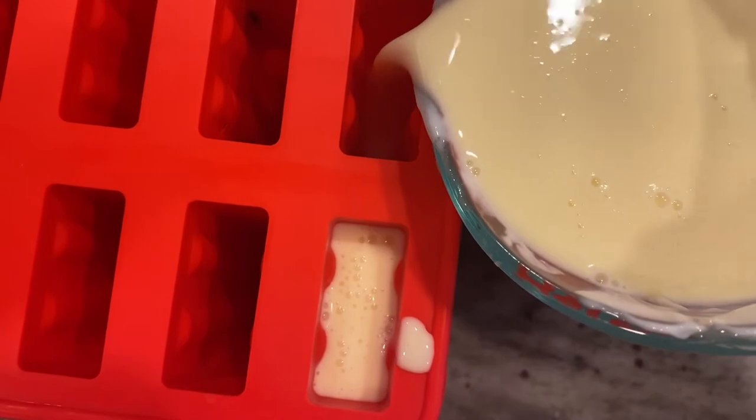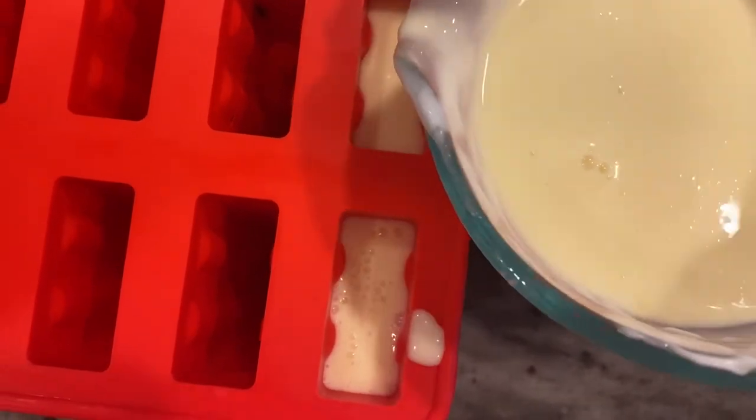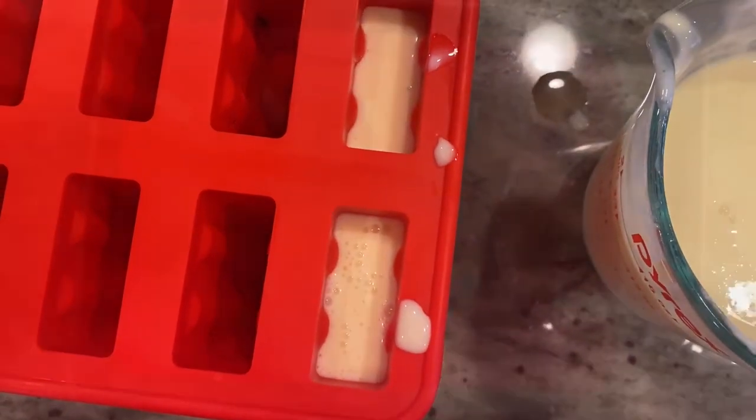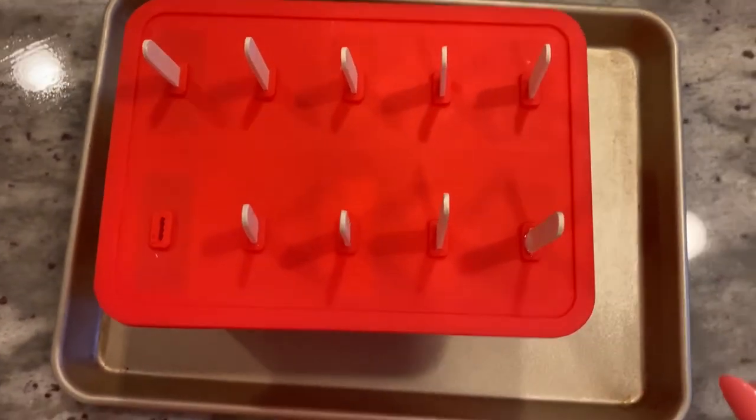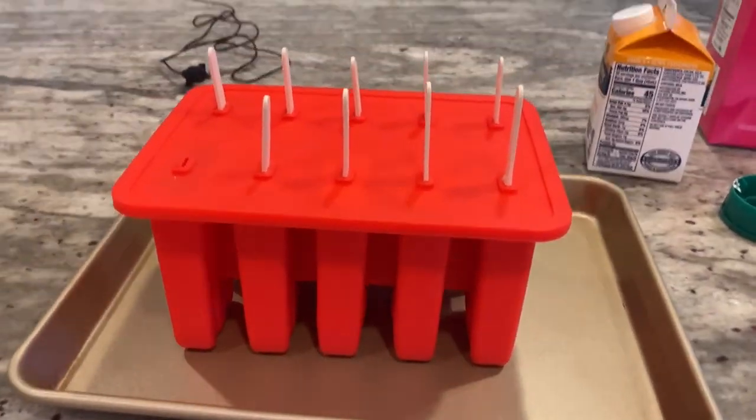Into the molds it goes. I'm gonna add the sticks — 24 hours for perfect popsicles. Last stick in and these are ready for the freezer.